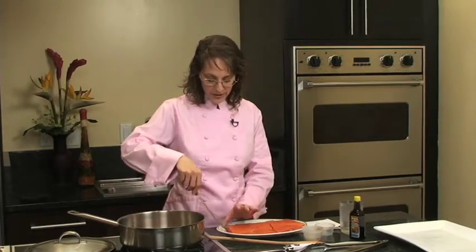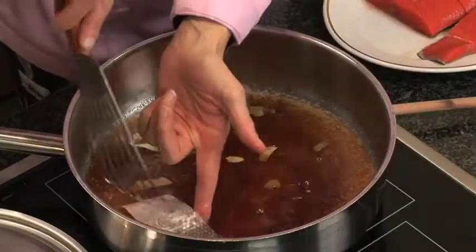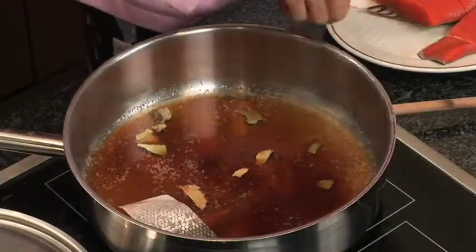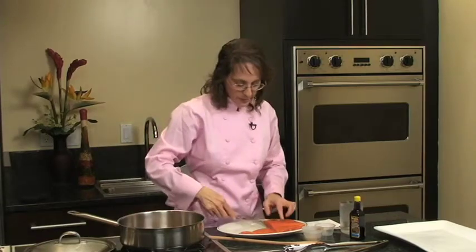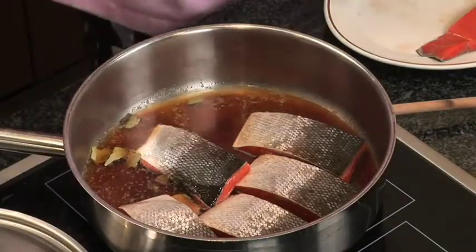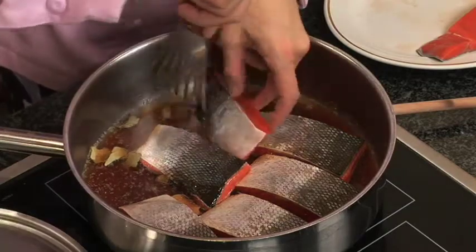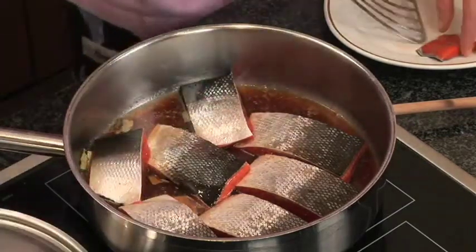Now we'll add the fish. If you're using fish fillets rather than steaks, I recommend you put the fish skin side up so that when you turn it partway through, it will look much more pretty on the plate. Add the fish to the pan and make sure you avoid overlapping the pieces — spread them evenly across the pan. If possible, use a 12 to 14-inch skillet. If you don't have something that large, you might need to divide the ingredients between two 8-inch skillets so the fish has a little bit of room surrounding each piece.